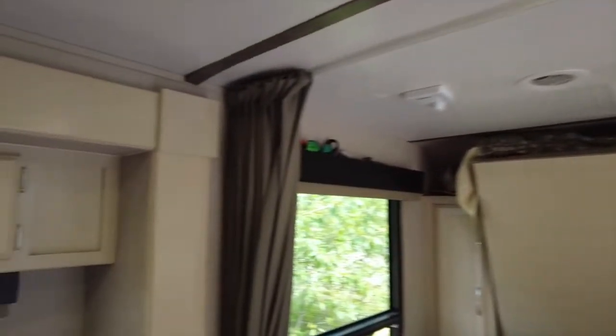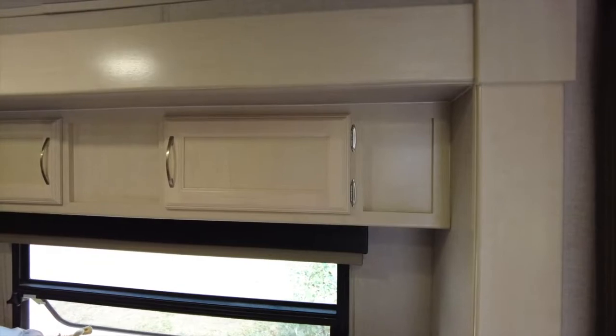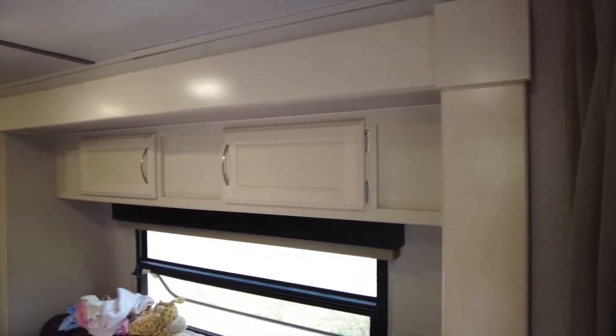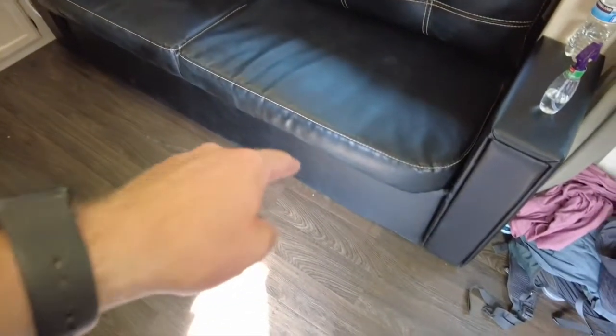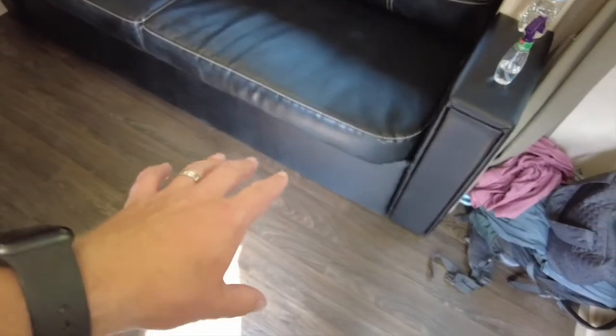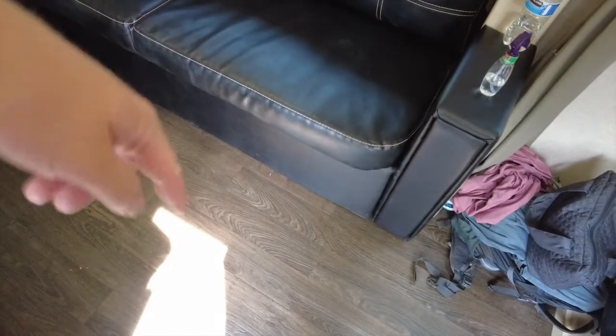That's just a quick tip for today. If you guys have any recommendations or comments, leave them in the description — we're happy to learn clever ways to use storage. I'm going to look at a hinge system for that flap because when we drive it does fall down. The cool thing is the shoes can stay in there. Thanks for watching The Savvy Campers — we'll see you at the next campsite!